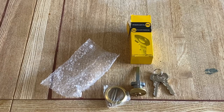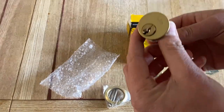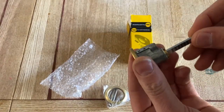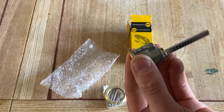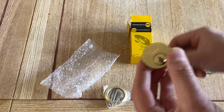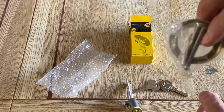Here's the replacement cylinder, about a tenner from Screwfix. So that's the cylinder itself. This bit may need to be cut with a hacksaw down to the right size, plus two spare keys and the fixing bolts.